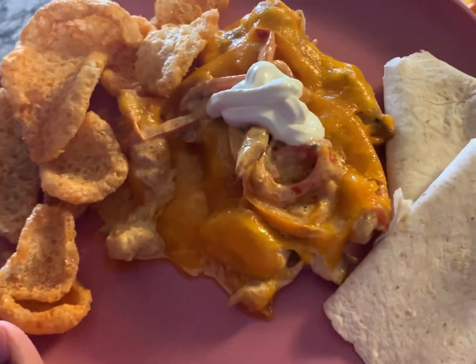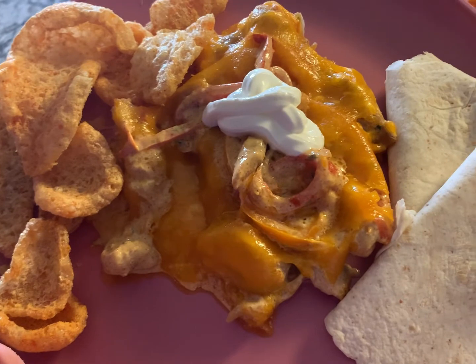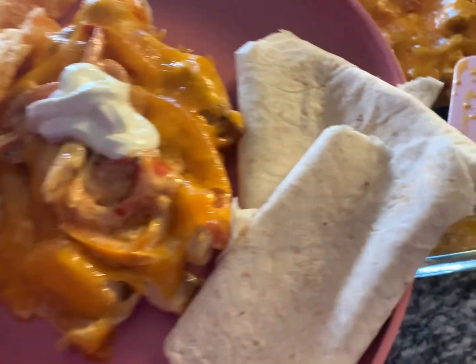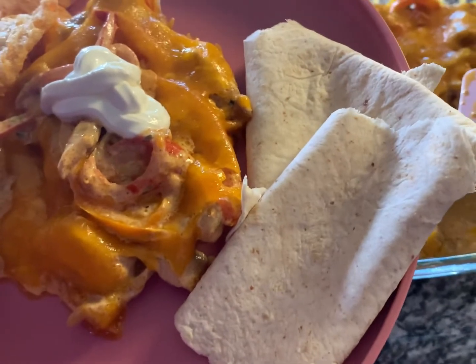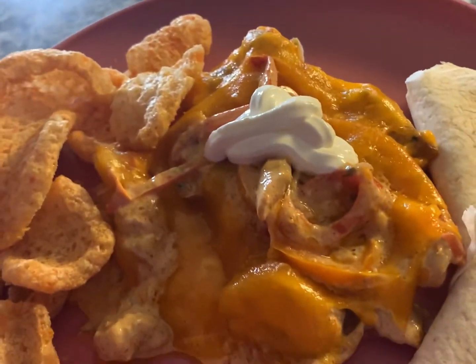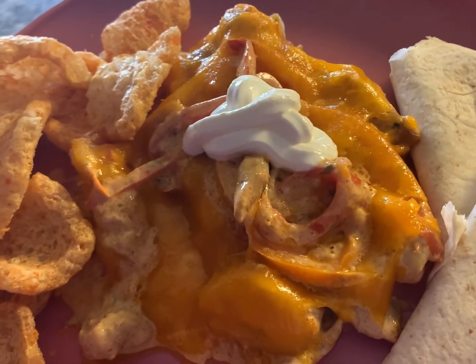I decided I want some crunch, so I added some pork skins, or pork rinds as other people call them, on the side. We also have a low-carb tortilla — the Olay Wellness Wrap on top. I did the dollop with Daisy sour cream, and that is it.